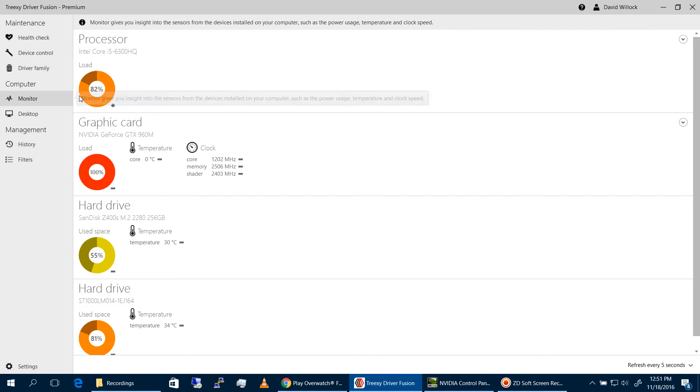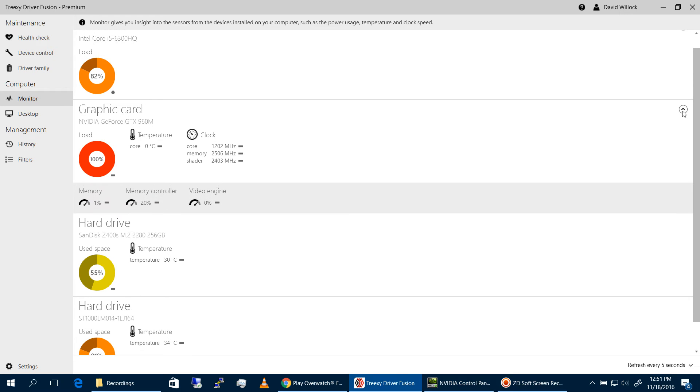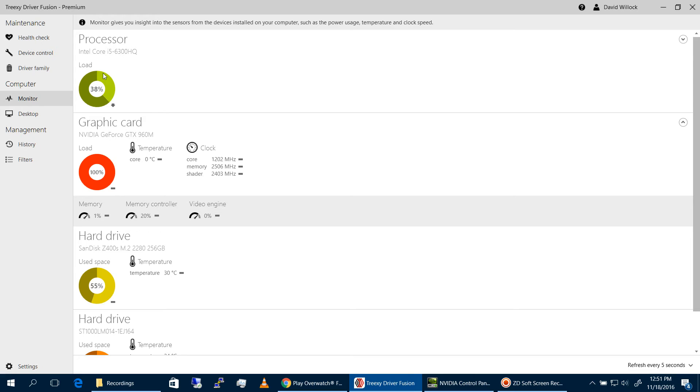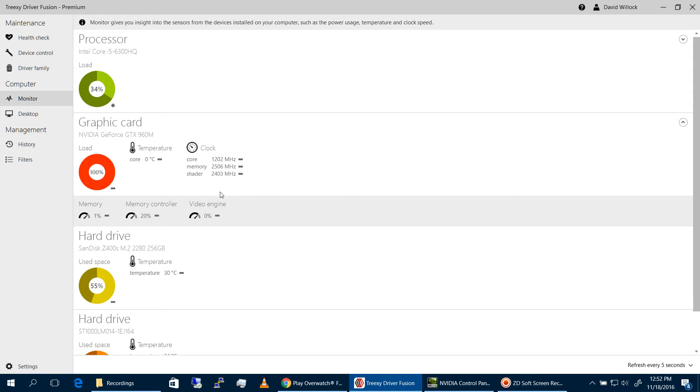Monitoring is the same kind of thing you've probably seen in other monitoring software. It gives you information on your computer load, your graphics card, your hard drives, and your RAM. That's about it.